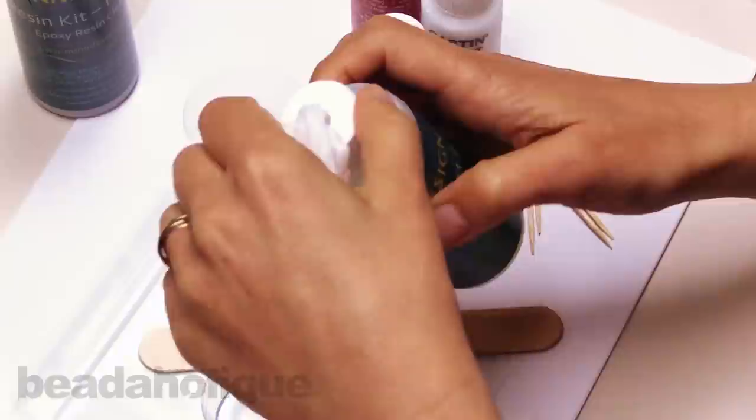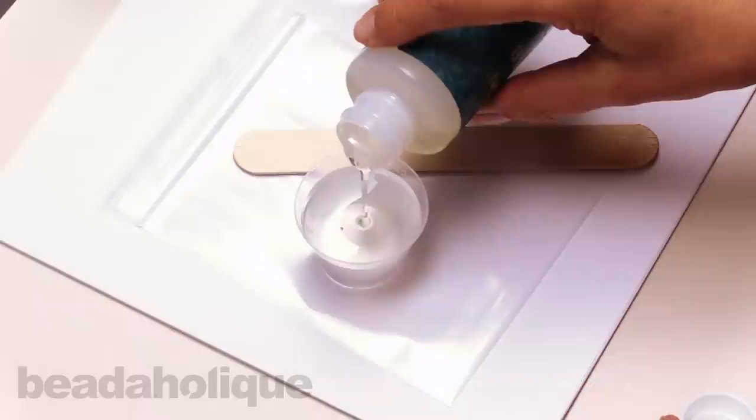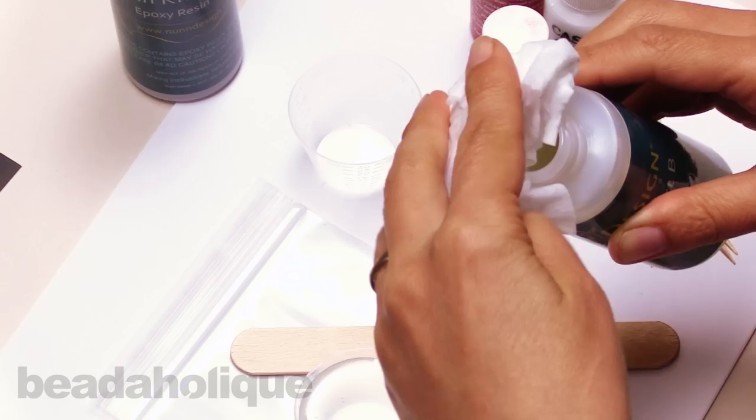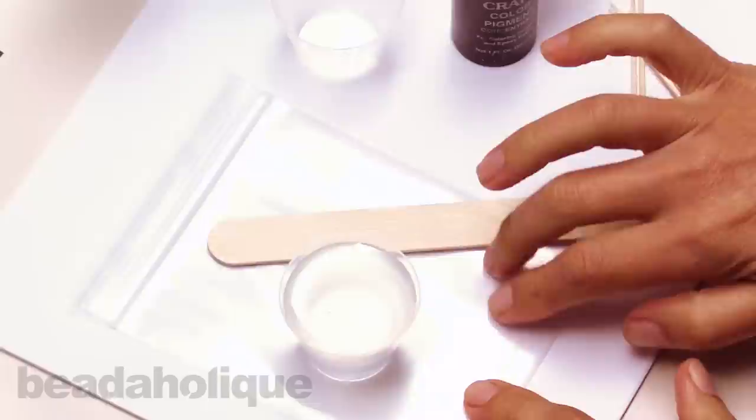Put the cap on and now we're ready for Part B. Pouring it in, moving it up to the two tablespoon mark — we have a one-to-one exact ratio. I'm getting right close to that mark, twisting my top, and right when I hit that line, we have exactly what we need. Wipe off the surface of the top, put the lid on, and now we have our resin.